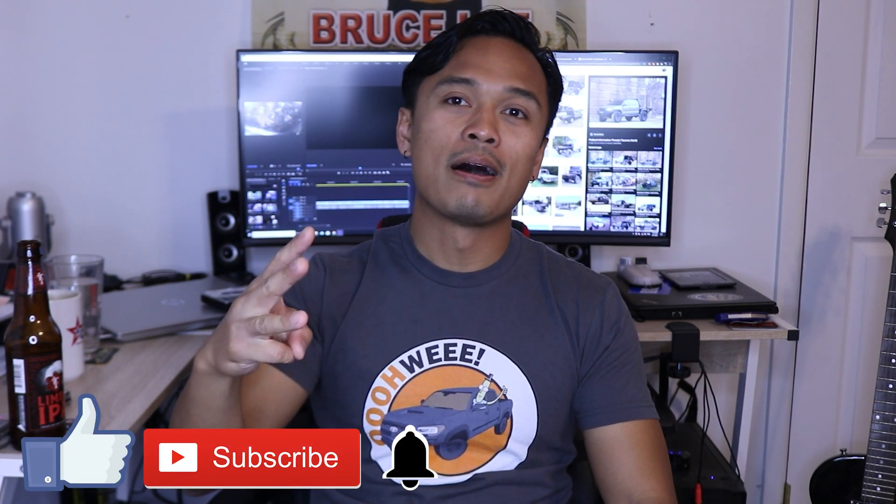I hope you enjoyed this video. Make sure you smash that like, subscribe, and that bell too while you're at it. Until next time — peace.